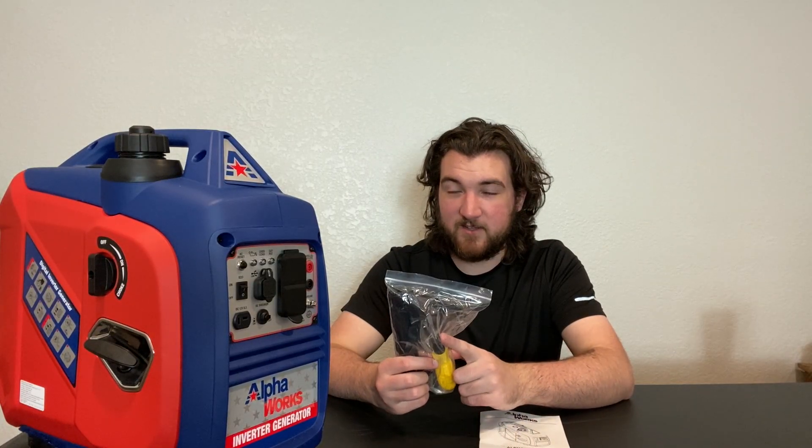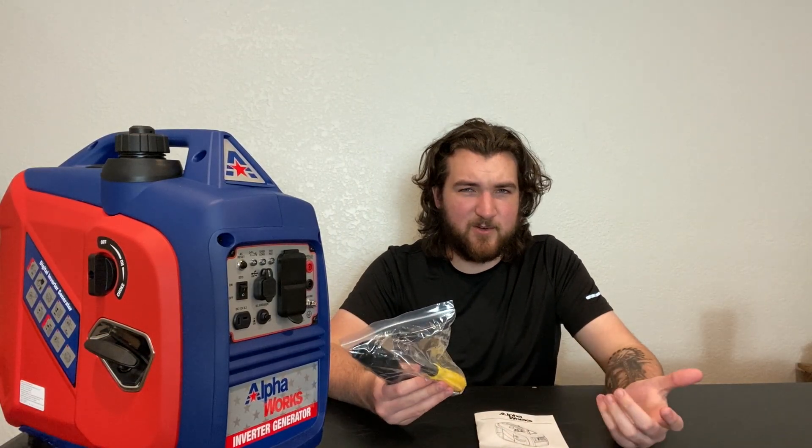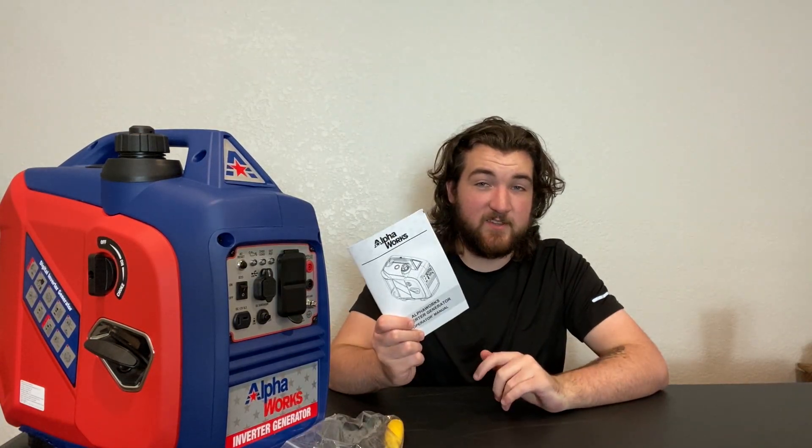So first thing we're going to do is go over everything that comes in the box. Obviously the generator itself — when it comes, it's not filled with oil and it does not come with oil either, so you will have to buy some. All you need is some 10w30 oil, and personally I put about 20% Lucas oil in it as well because I'm living in my RV full time and I plan to use this quite a bit. Also in the box you get a tool set, which is funny because it's a flathead screwdriver and there's not a single flathead screw on this thing — they're all Phillips screws. You also get a wrench to take your spark plug out, and of course the instruction manual.